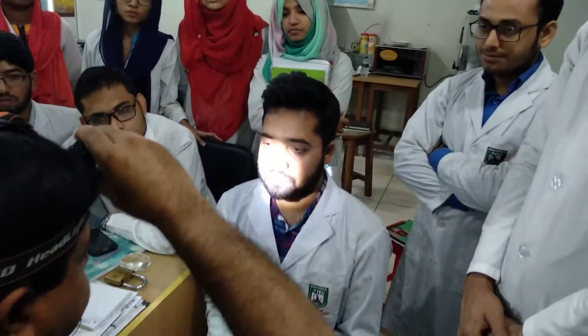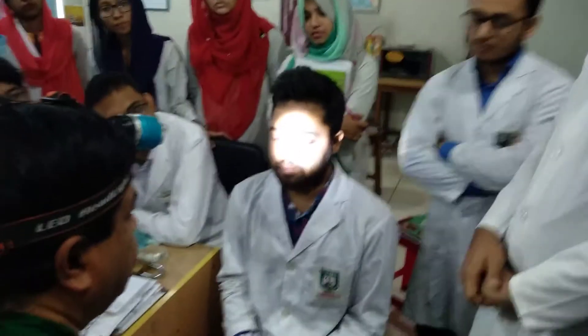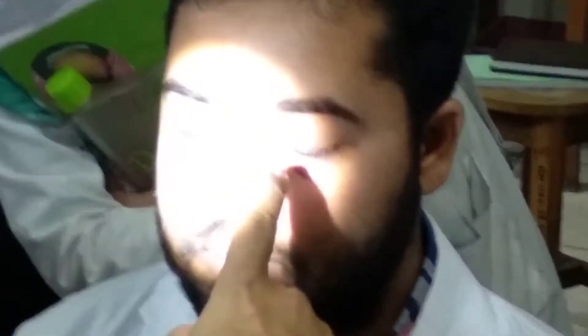Do you want to check the nose? This is the case. I want to check the external portion. I want to check the external deformity. I want to check the inspection course — we need inspection to check.